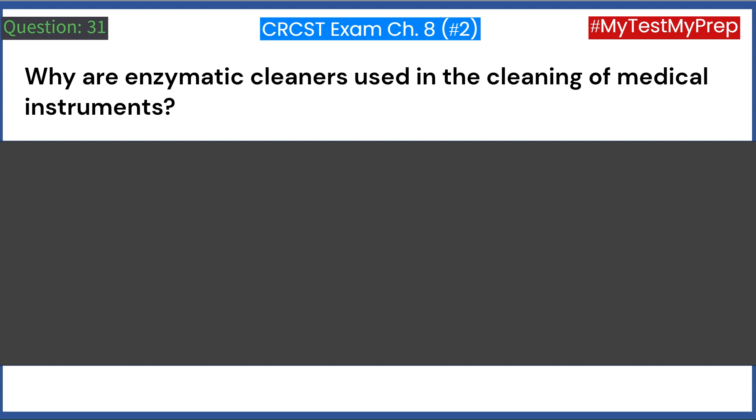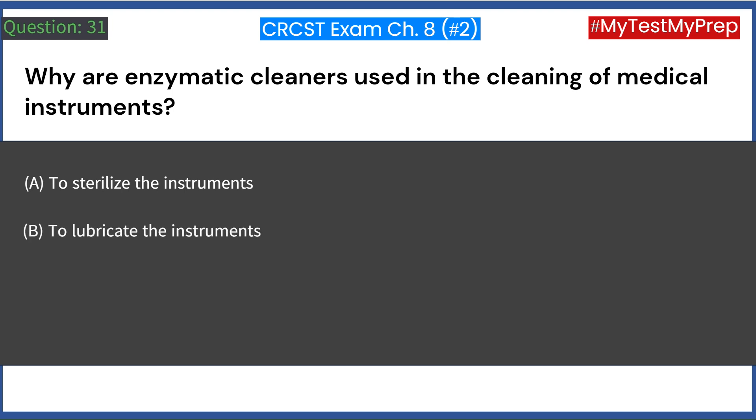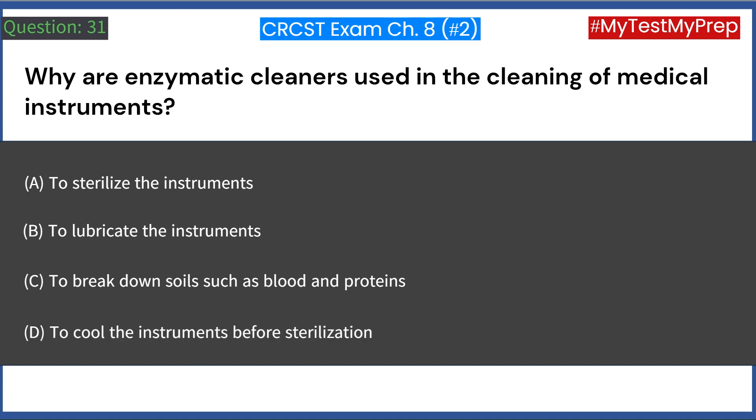Why are enzymatic cleaners used in the cleaning of medical instruments? A. To sterilize the instruments. B. To lubricate the instruments. C. To break down soils such as blood and proteins. D. To cool the instruments before sterilization. Answer: C. To break down soils such as blood and proteins.